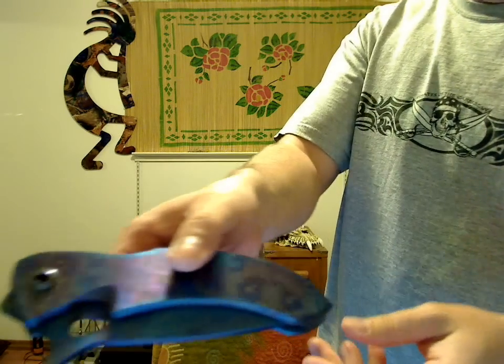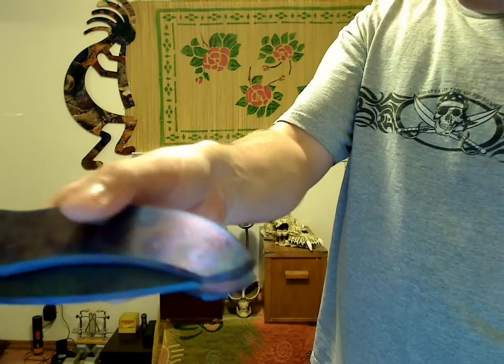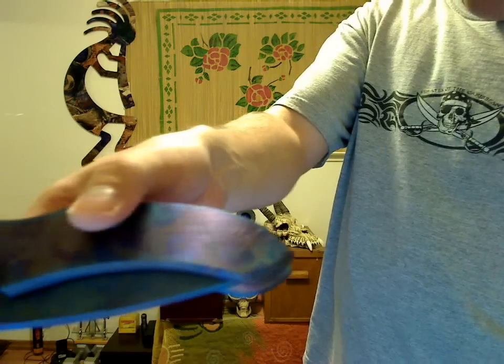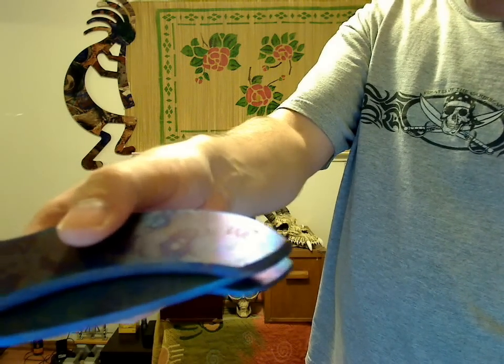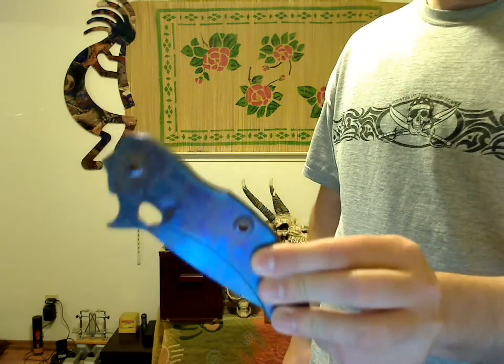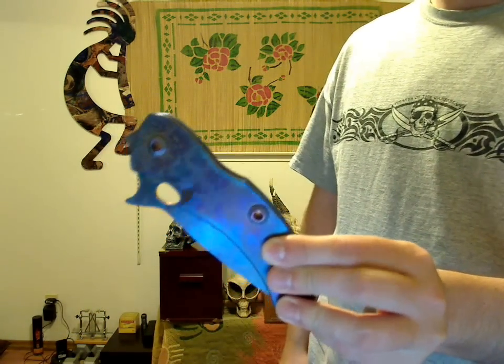It's made by Warren Thomas. Let me bring that maker's mark up here — there's the WT. It's called the T-Rex. It's a medium-sized folder, or a larger folder for many.